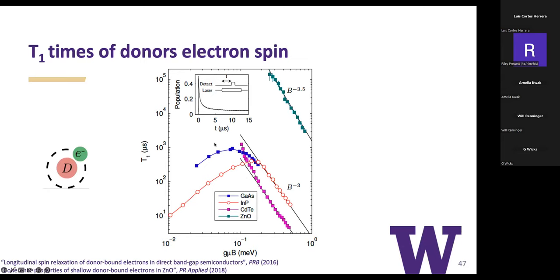Moving to zinc oxide involved doubling all our lasers. An undergraduate researcher was bold enough to try it, and the first results showed a thousand-fold increase in spin lifetime by moving to this different host matrix.